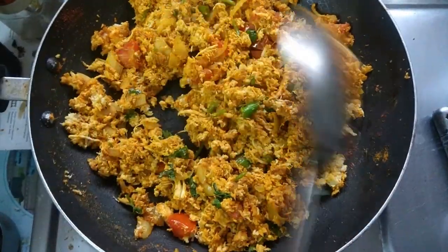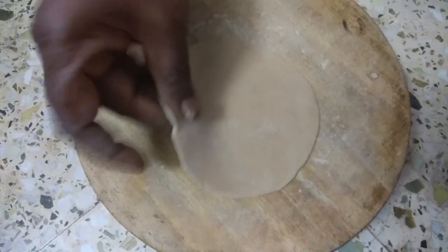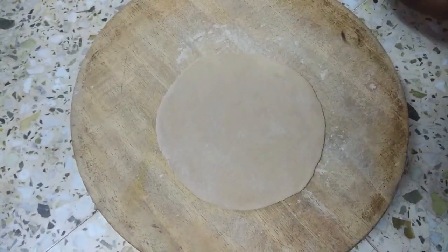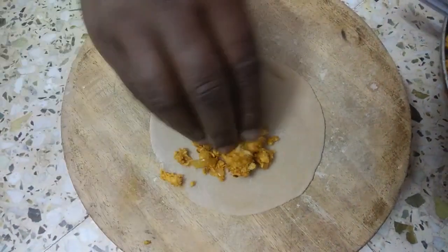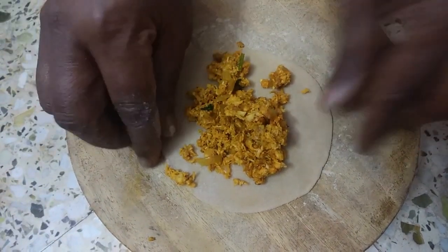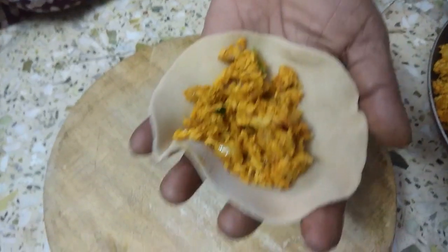Put a chicken masala on it. I will mix the chicken with chicken. I will add chicken and mix the cheese.